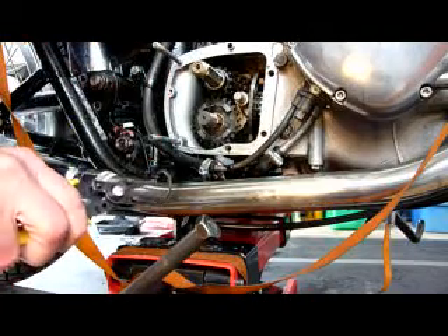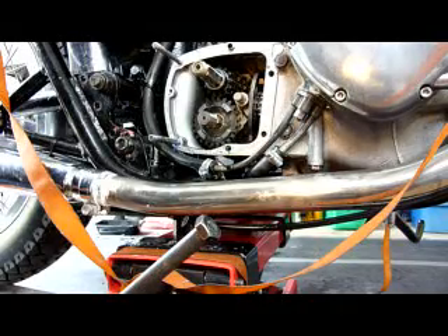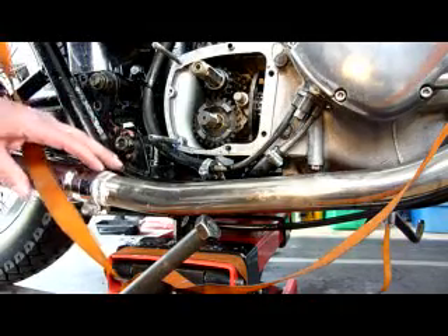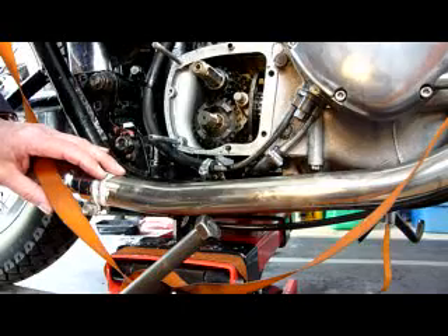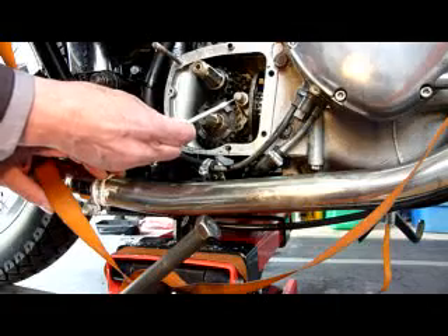Then take off the circlip here. Next, I'm going to take this selector shaft out.